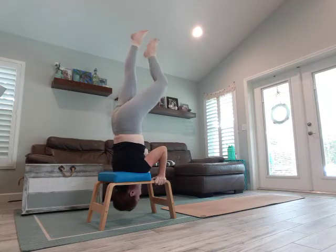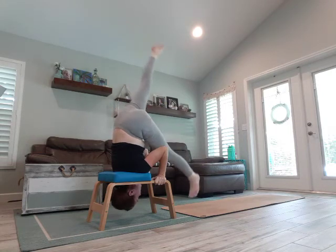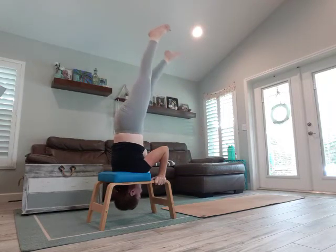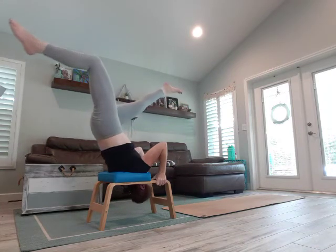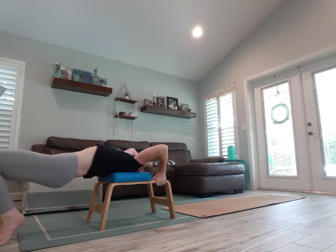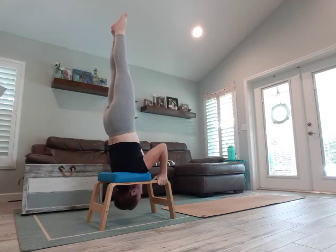Eventually you can play around with coming into lotus or half lotus. You can just practice coming down and kicking up — you can even kick all the way to the other side. This is a very advanced posture, coming all the way down into a back bend position, and then kicking back up. You can play around with that.